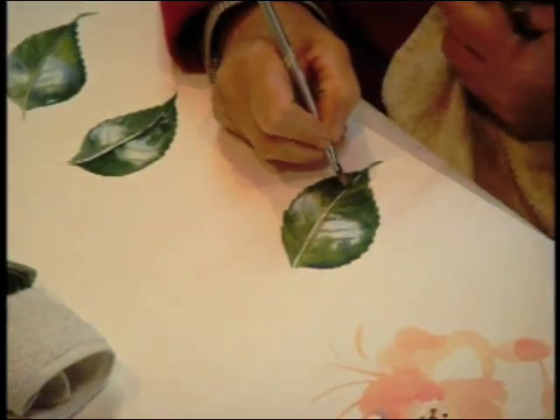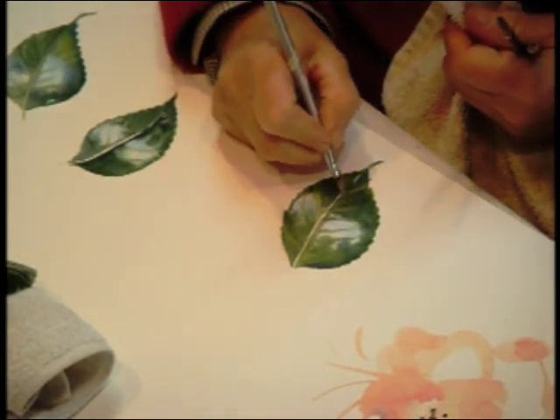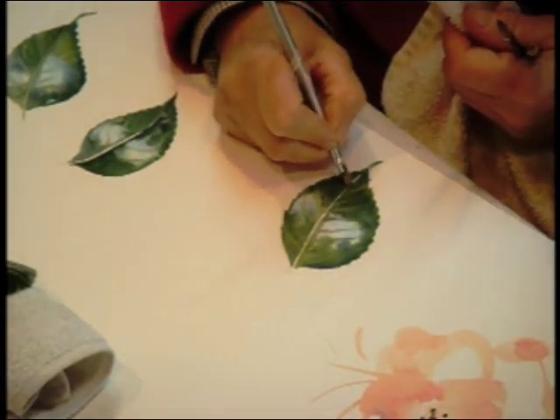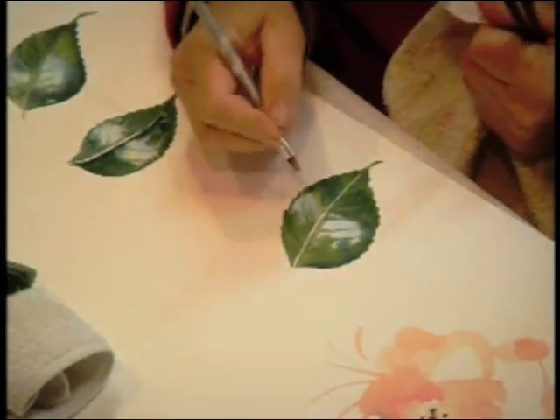When I was working on this leaf, I ran over the mid-vein. So I've got an Artisan short flat bright brush here — Winsor & Newton — and I'm just going to lift out that vein. See how easy that was?